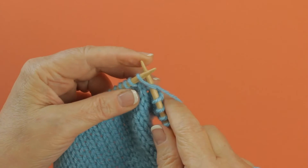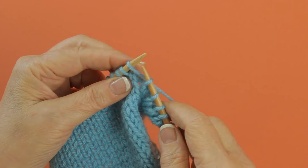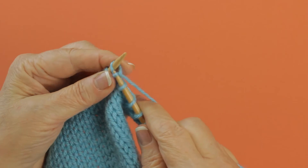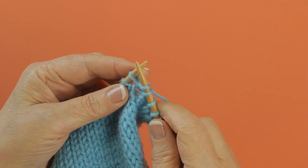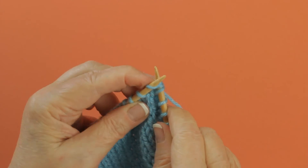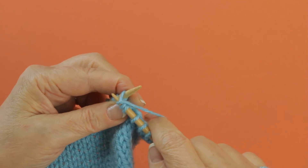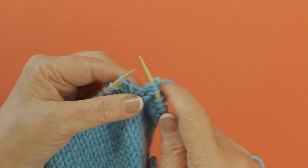To do that, you knit in the front, don't slip it off, go to the back and knit into it, still don't slip it off, and then come back to the front and knit again. At that point, you do let the old stitch slip off.